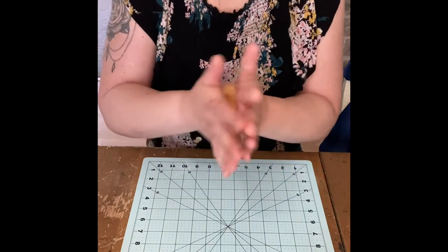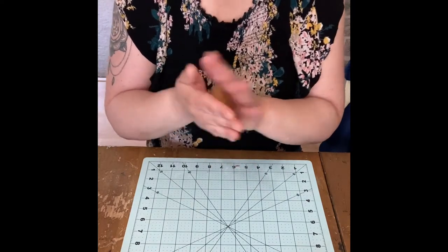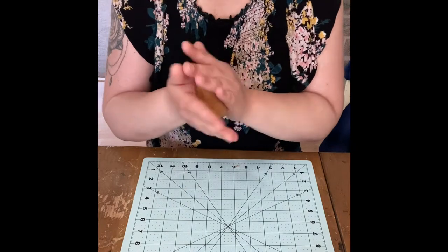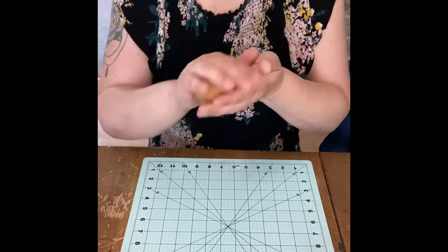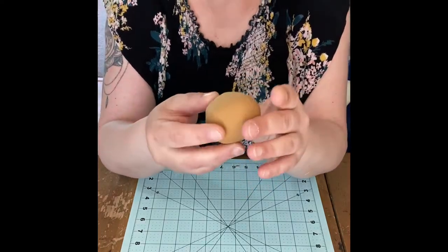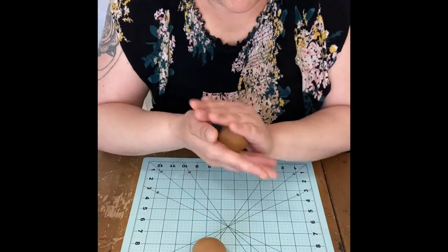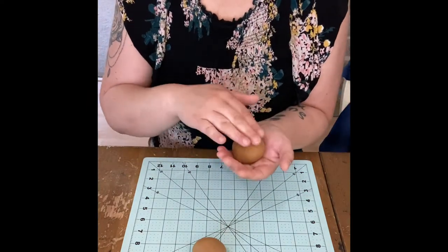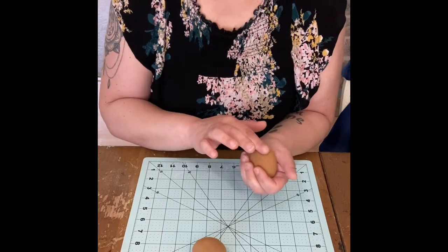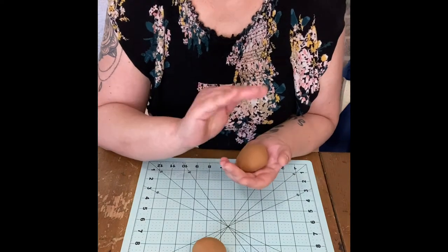I'm going to work this and make two of them to show you guys, and then I'll show you how I make my clay frosting as well. Once you've really conditioned your clay - I did this a little bit before the video, I'd say work it for at least a couple minutes - now we're just going to roll it into a ball. We want to get rid of all the little seams and cracks. You can grab a little bit of water, dab it on your finger, and smooth it out.